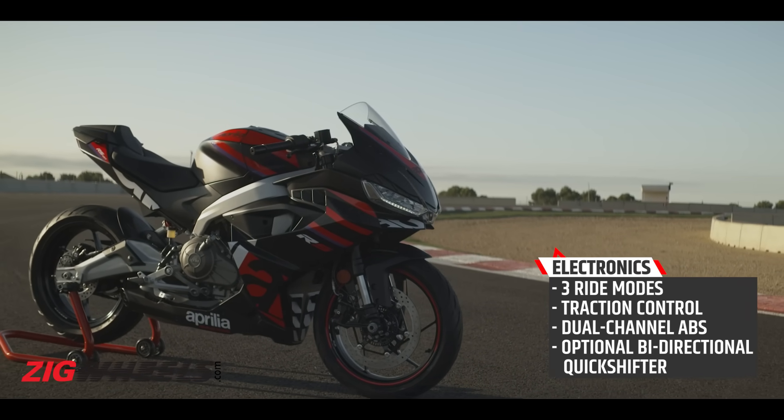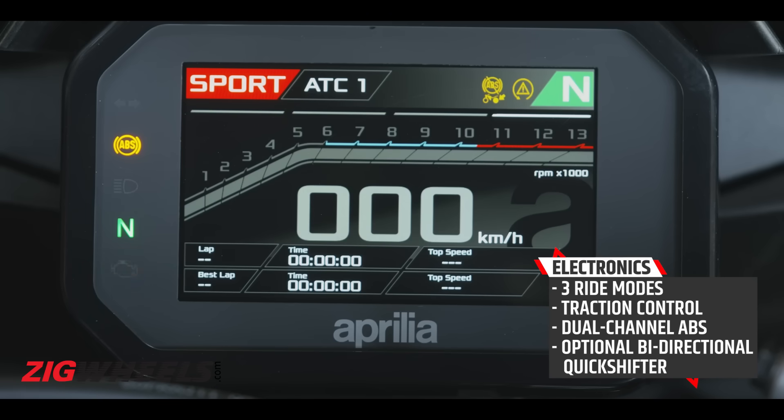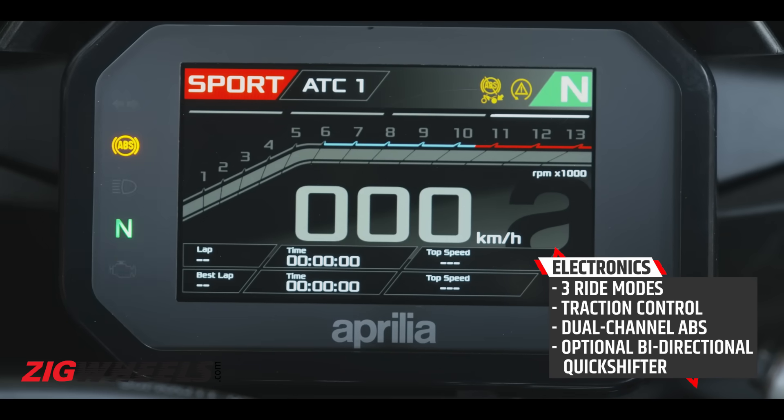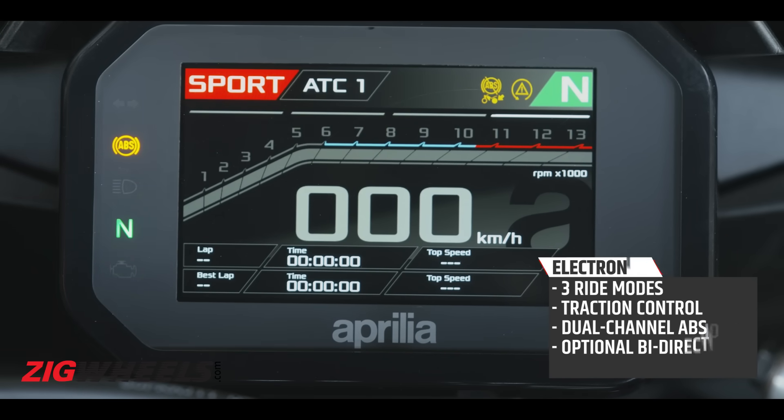Aprilia has also thrown in a fair few electronic riding aids, like three riding modes with independent power and torque curves, as well as independent traction control settings. And you can switch off the traction control completely as well.